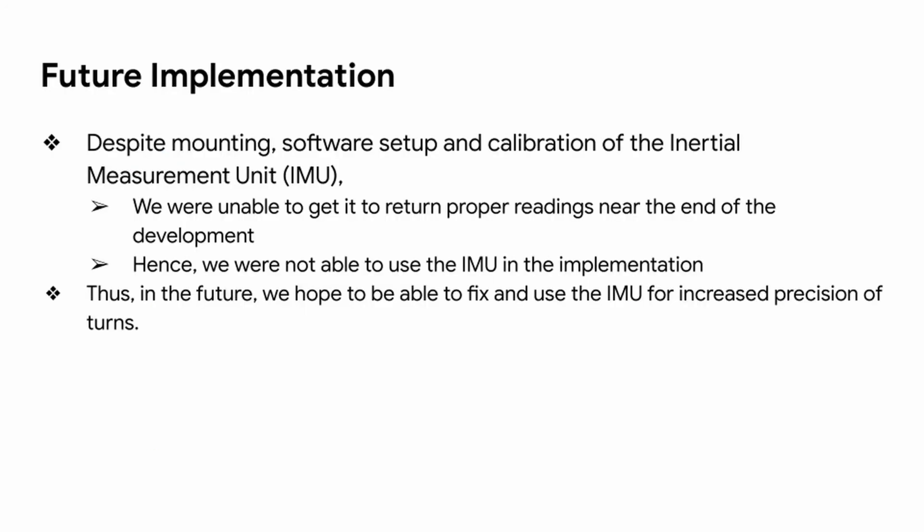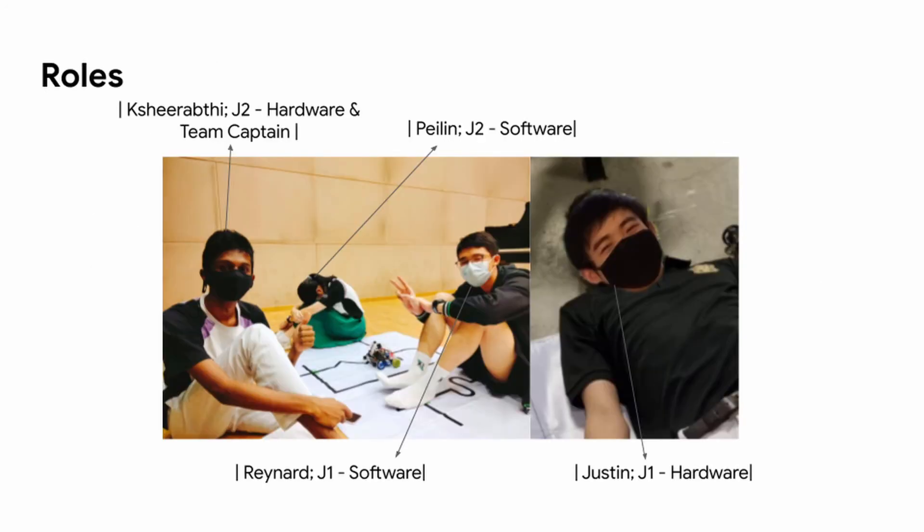Despite mounting, software setup, and calibration of the inertial measurement unit (IMU), we were unable to get it to return proper readings near the end of development, so we were not able to use the IMU in the implementation. In the future, we hope to fix and use the IMU for increased precision of turns. As for our roles: Chirapti is our team captain; Justin is responsible for hardware; while Palin and Reynard are responsible for the software.